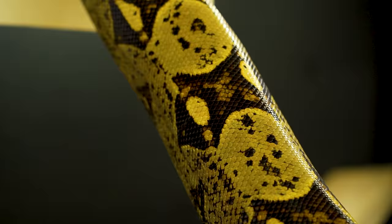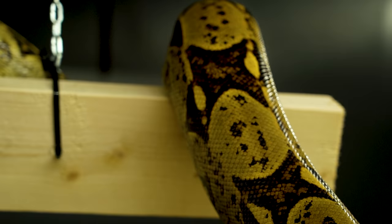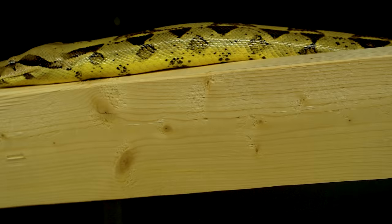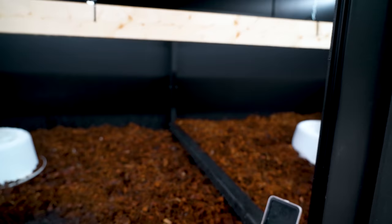The most important things to furnish the enclosure: first, the substrate — something that holds humidity. They do like it rather humid. What I use is a coconut core mixed with a coconut chip product. You can use peat moss or a bunch of different things, but I use coconut chip mixed with coconut core and mist it daily.